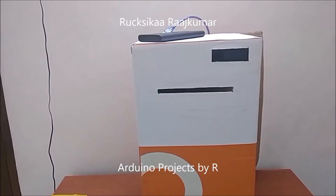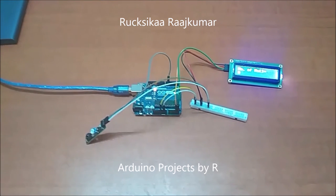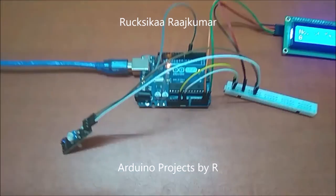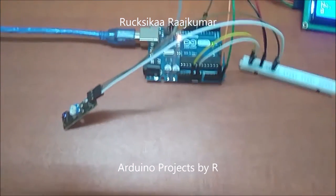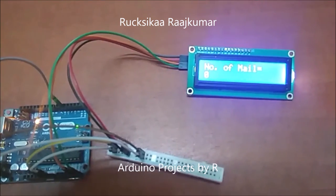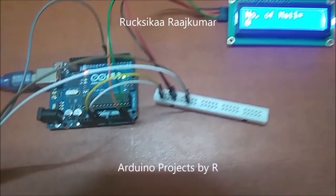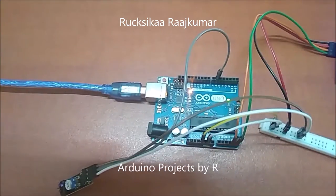Now I am going to show you the connections and explain how this mailbox works. My mailbox uses an IR tracking sensor, an I2C 16x2 LCD display module, a part of the breadboard, and an Arduino.